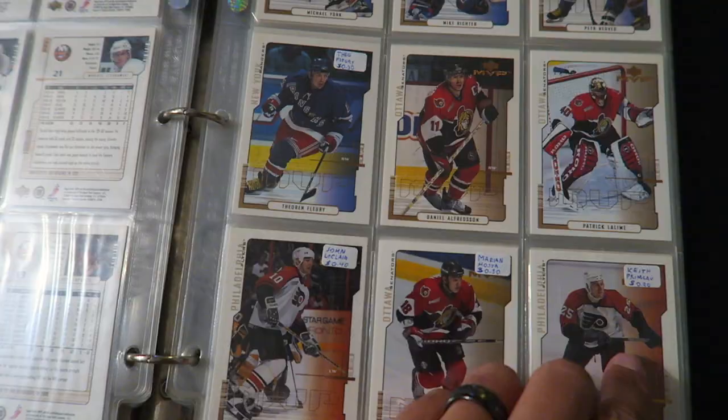Hey everybody, how's it going? Something I enjoy doing is collecting my hockey cards, and I kind of stopped for a while, but I've gotten back into it a little bit. My favorite sets growing up, or collecting, were Upper Deck MVP.